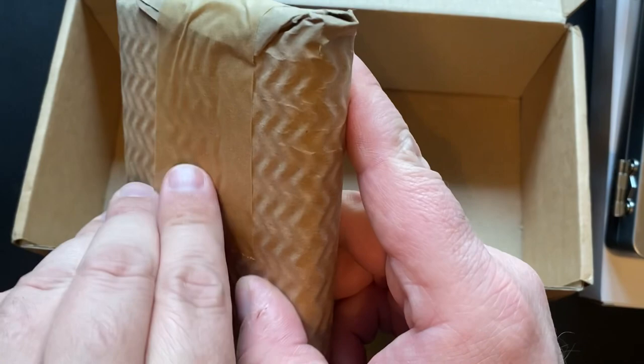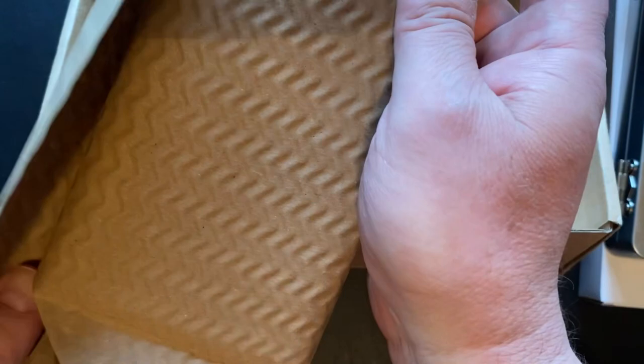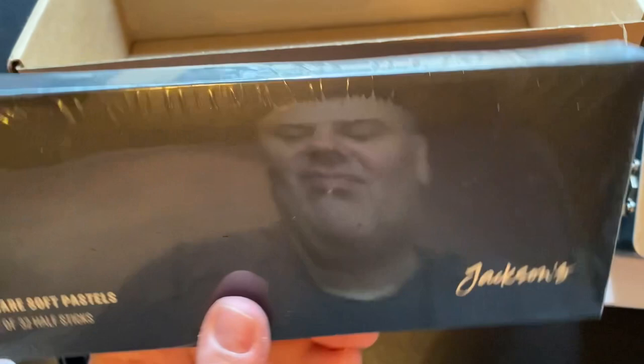I don't remember what else I ordered. Oh yeah, more pastels — a whole box of soft pastels. So we'll be well set on soft pastels. I'm going to leave that sealed for now.